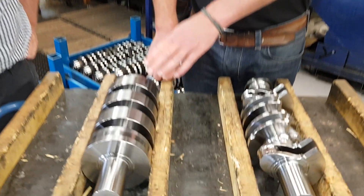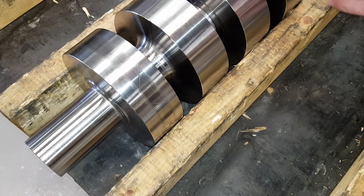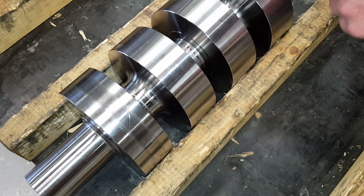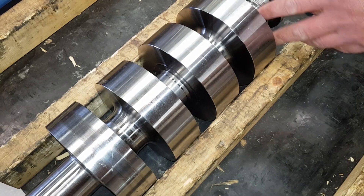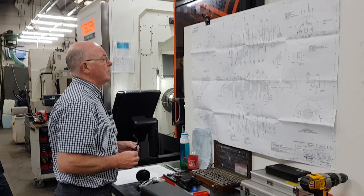We put the dummy main in at this stage and we put the other main journals in. They're all roughed in to just plus one mil, and it's ready to go onto the Mazak stage next, where it needs the big ends putting in, the counterweight profiles, and any details.